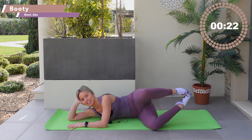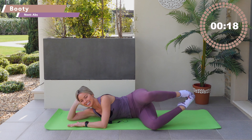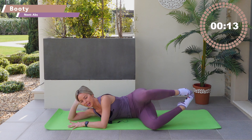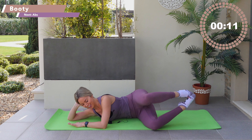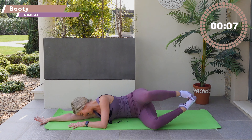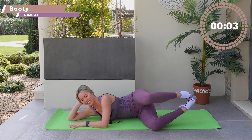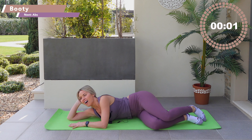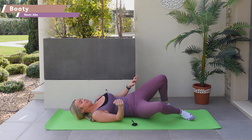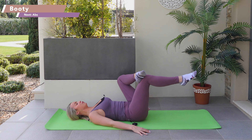Two more, one more — now close the thigh in. Use your breath: inhale, exhale. Get the back of the thigh, push behind yourself, little press, little wrap. You've got 20 more seconds and then a quick stretch before the abs section. Go a little press — ten, nine, eight more wraps, seven, six, five, four, three, two, one.